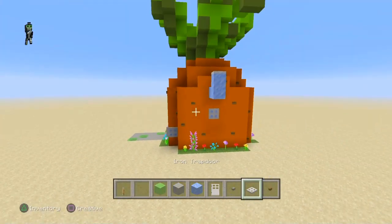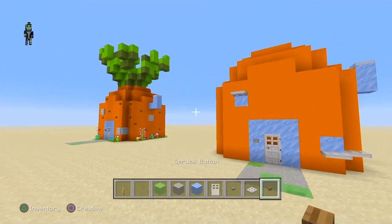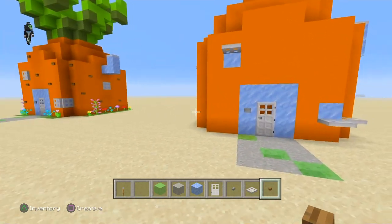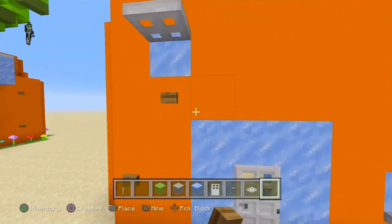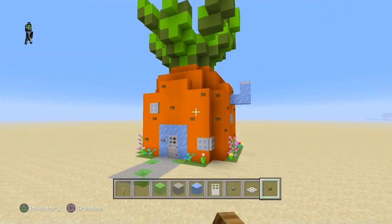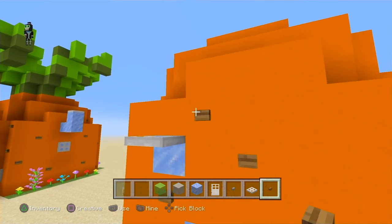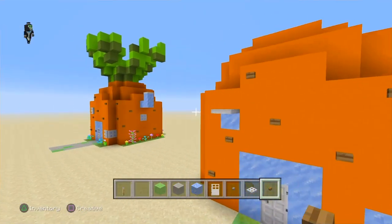We're gonna add a window on the bottom of the chimney, just two blocks down. SpongeBob doesn't have a window in the back, so we're gonna add one to the side — I remember one episode he was talking to Squidward and Patrick out of that window. We're not gonna work on the interior because this is an exterior build. What we need next is buttons to make it look like a pineapple — these buttons are really important because without them it wouldn't really look like a pineapple.